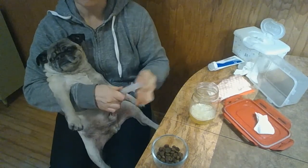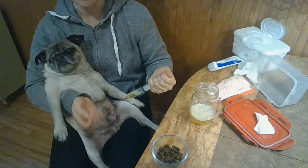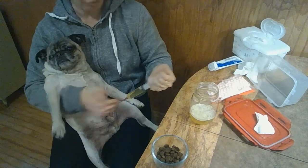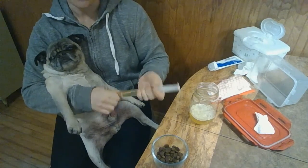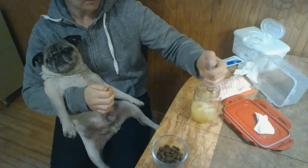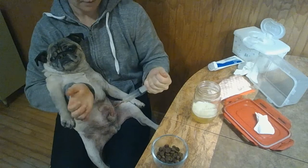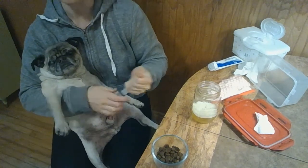Our vet recommended that we keep him really flushed out by adding water to all of his meals. He gets about half a cup of water in the morning, at dinnertime, and then before bed, mixed with a little bit of wet food so he'll drink it. That's been really helpful. We also give him cranberry supplements, something called D-mannose, and vitamin C.